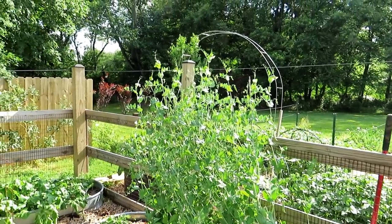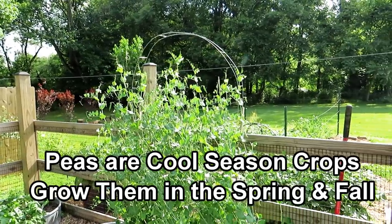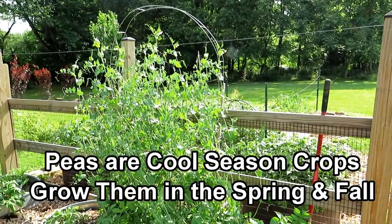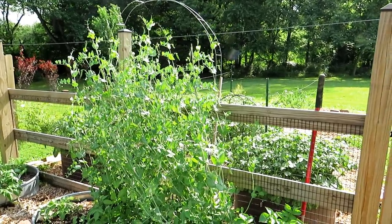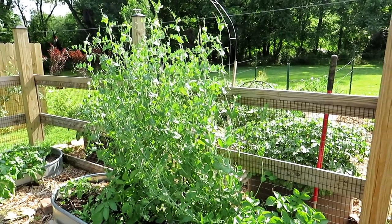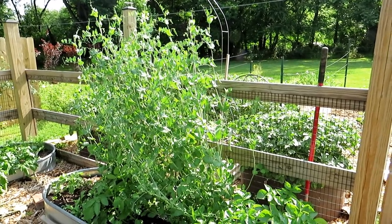The first thing you want to know about peas is that they are a cool season crop. You can grow them in the spring from the cool weather all the way into the beginning of summer before the soil gets really warm. And you can grow them again in many places starting in August when it's hot, into the cool of September and October.